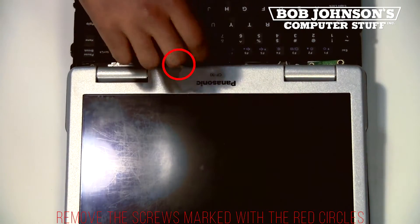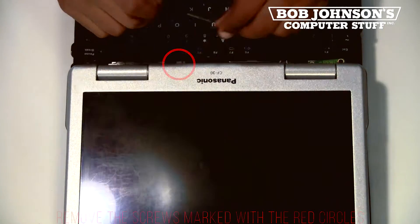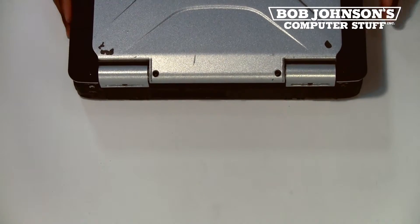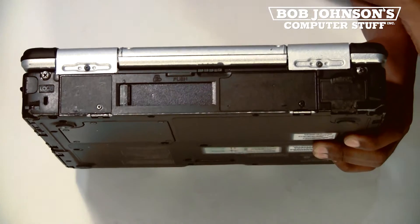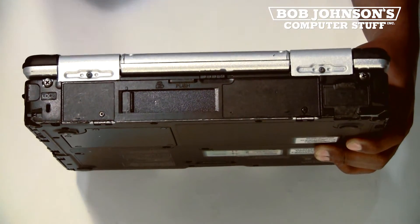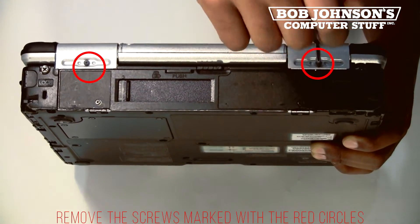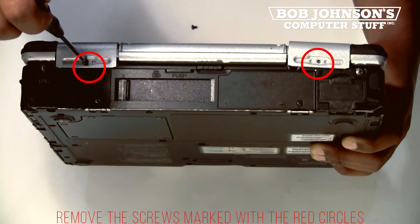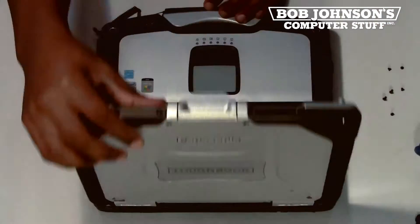We will now be closing our display and removing the two screws for the back of the hinge covers. The two screws have been marked with red circles. Okay, we are now going to lay our computer back down flat.